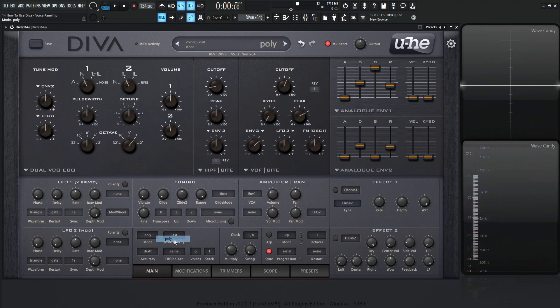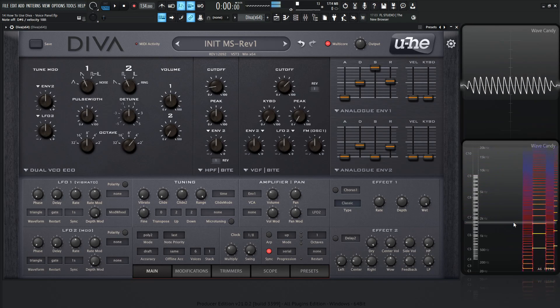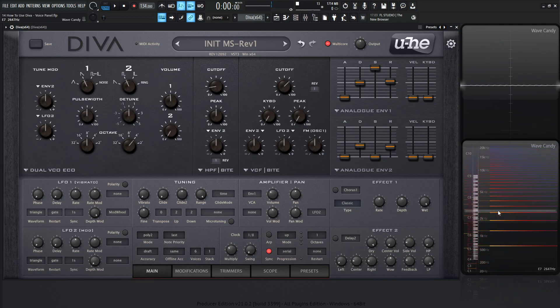Last up we have poly two. Let's go back to poly one and listen to the release phase — a little more release, a little more cutoff. In poly mode, playing two notes, both release phases play simultaneously. Now if we switch to poly two and do the same thing, once I hit another note the release phase of the previous one is instantly stopped, and the one I pressed takes priority. This sounds a bit odd in this demo, but it's a good demonstration of what it's doing.